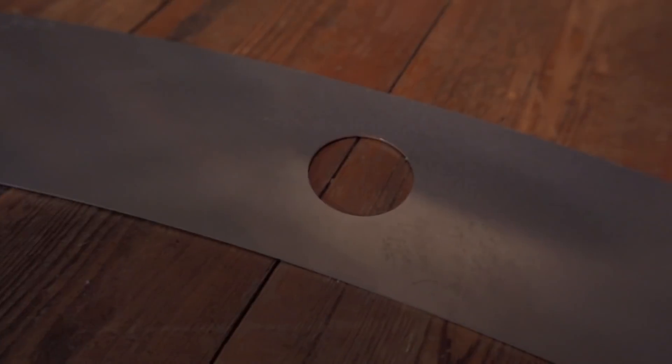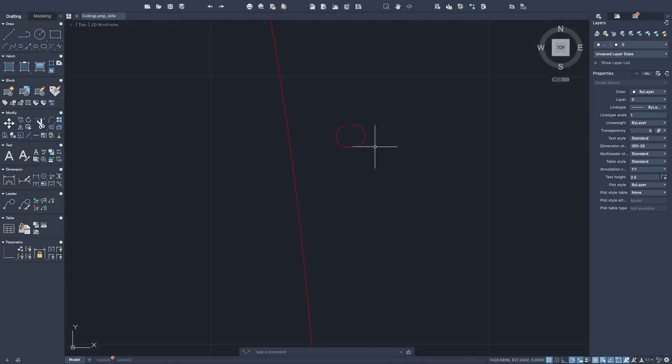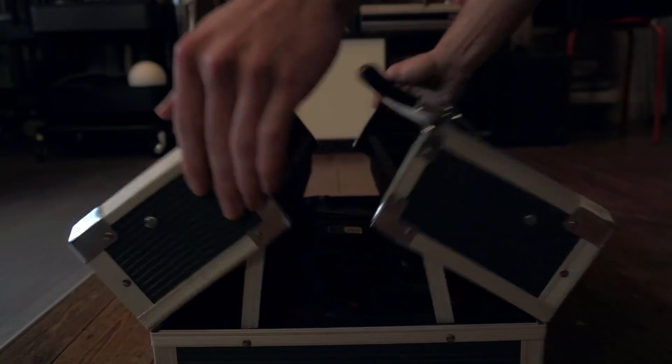Look at that beautiful aluminum and its precisely cut holes. Wait a minute — I'm missing half of the holes! Where'd they go? Oh no, why didn't they close? Alright, let's grab the drill.